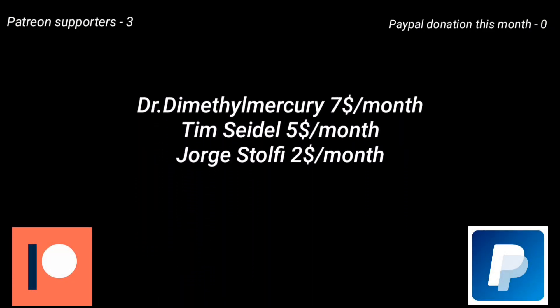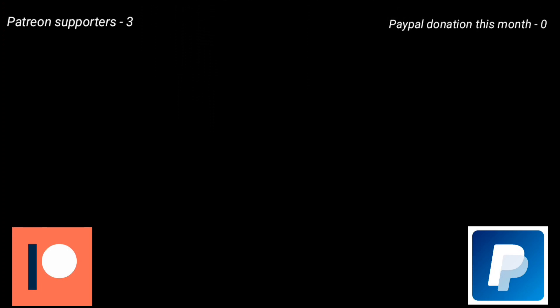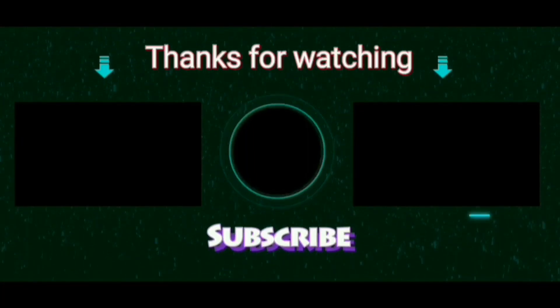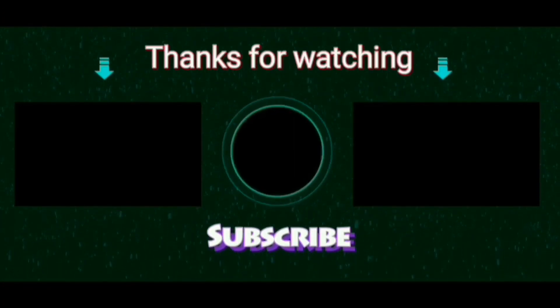These are my Patreon supporters who are financially supporting me and motivating me to do more videos. You can also support me via Patreon or PayPal — links are given in the description. It will be very helpful if more patrons join my channel, as more patrons means better videos.